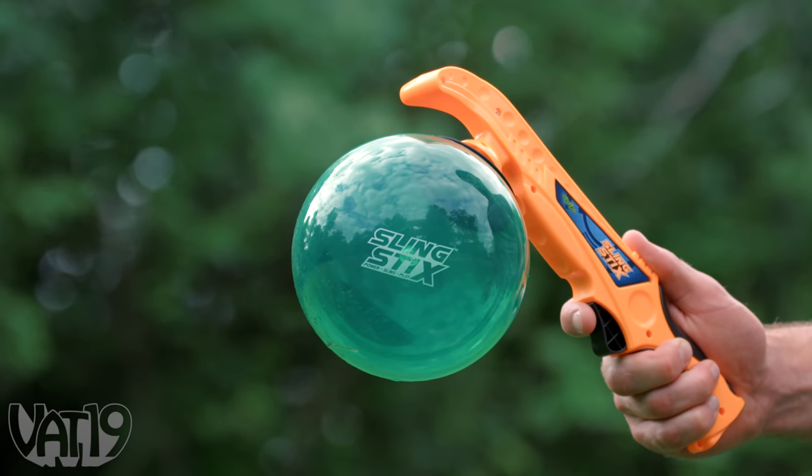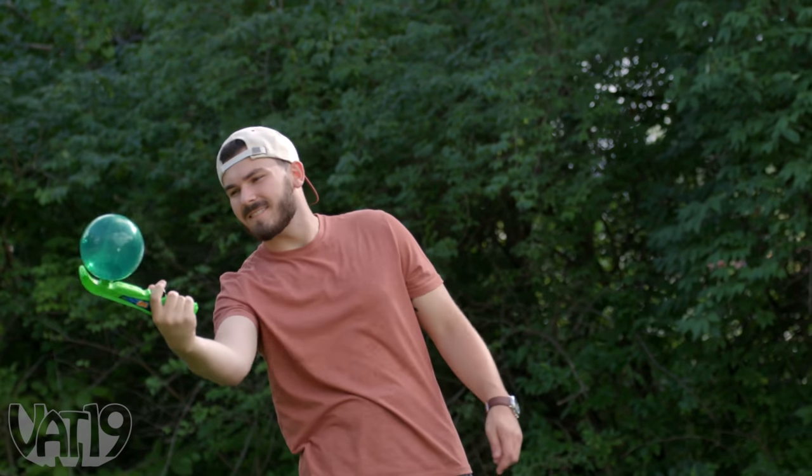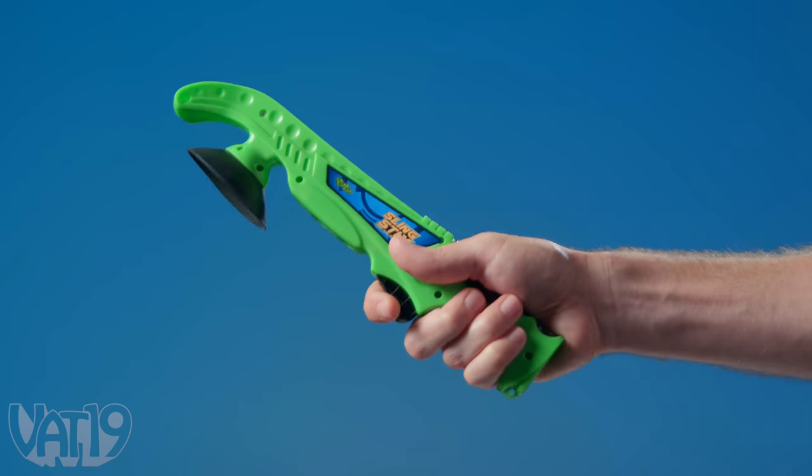Sling Sticks are a set of catch and receive handles that let you launch the included ball with a press of the trigger and a flick of the wrist. Catching is just as easy thanks to the power of a suction cup.